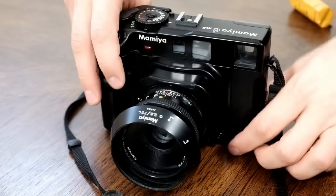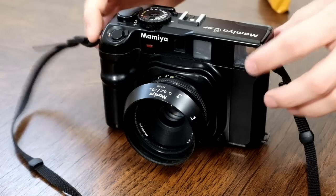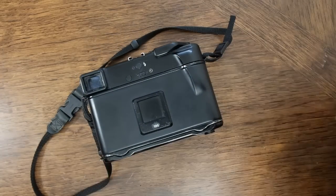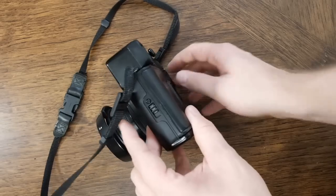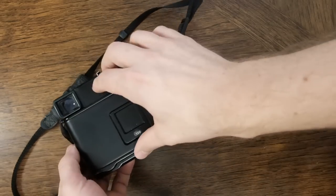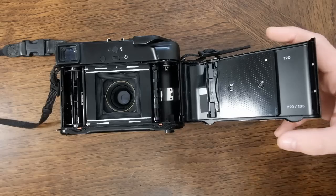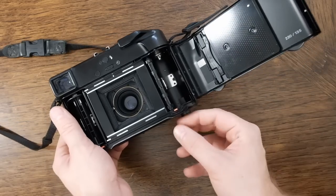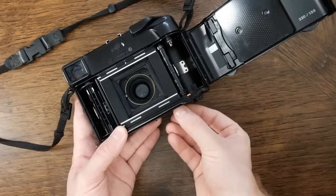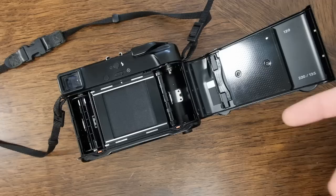First thing I'm gonna do is collapse the lens because it makes it a little more stable while opening it on a table. To open the camera, push down on the button here and then pull the tab below it and it'll pop open. Now your camera's open and ready to be loaded with film. There's a little dial down here that as you turn it closes a dark slide over the lens, which is mainly used for changing the lens so you don't expose your film.